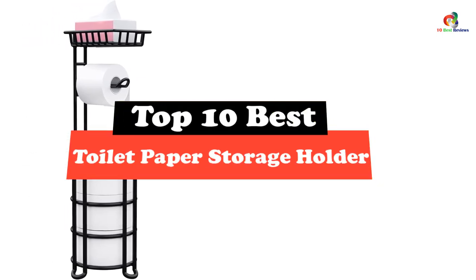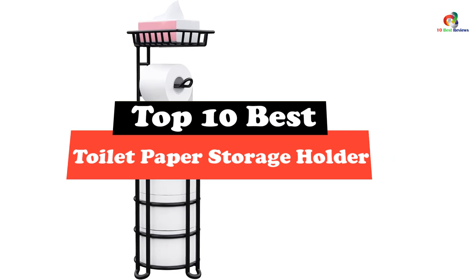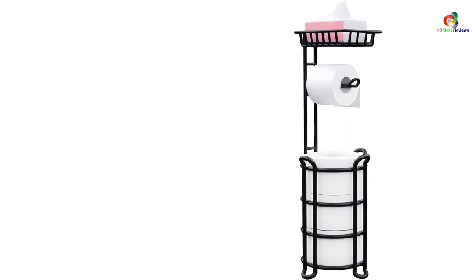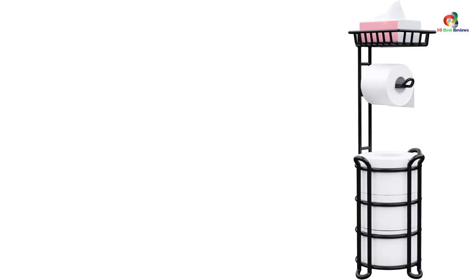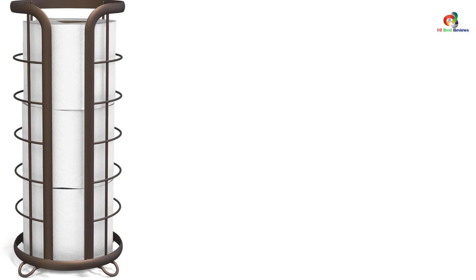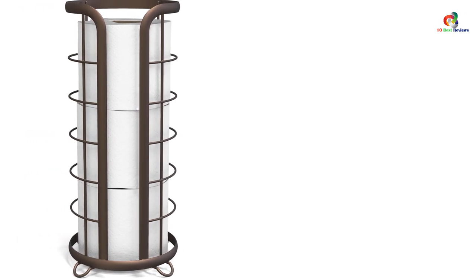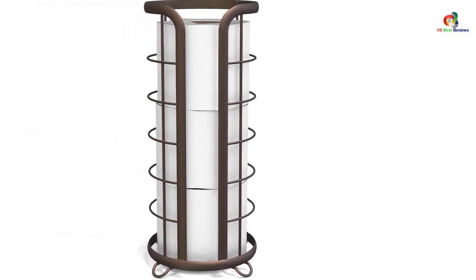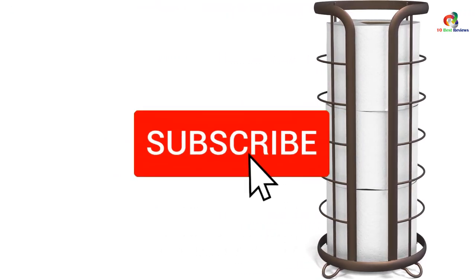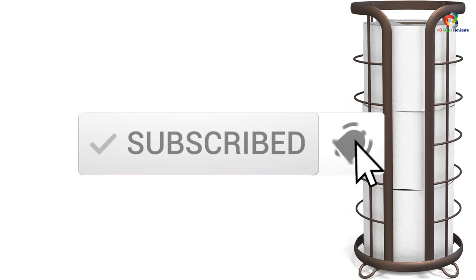Hey guys, in this video we're going to be checking out the top 10 best toilet paper storage holders. Through intensive research and testing, I've put together a list of options that will meet the needs of different types of buyers — whether it's price, performance, or particular use, we've got you covered. Links in the description are updated for the best prices. Like, comment, and subscribe. Now let's get started.